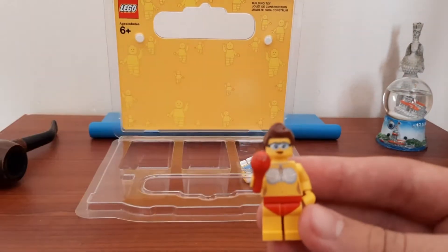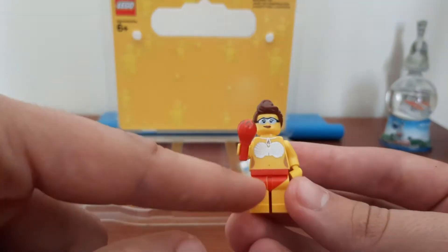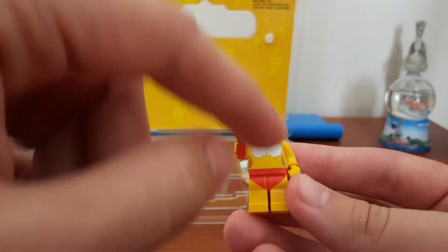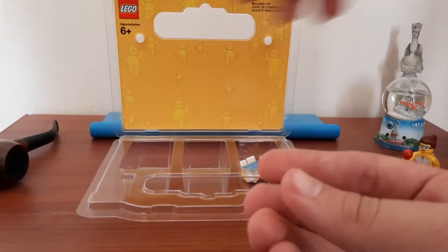We've also got this lady and she's pretty cool. She's got this weird shaker and she's got a bikini on that actually looks like shells. She's going to be going into the beach area of my city.